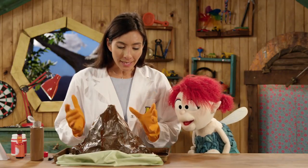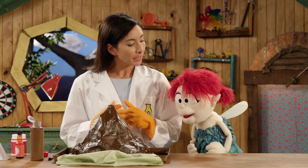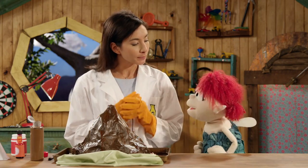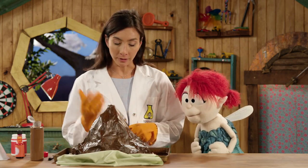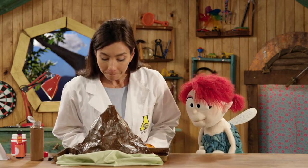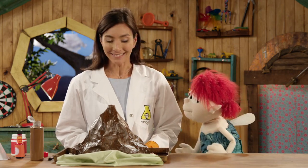So what you can see with those bubbles — those bubbles are the gas carbon dioxide. Carbon dioxide is what is formed when you react an acid and a base, which is baking soda and vinegar. Oh, my goodness. It made a great volcano.